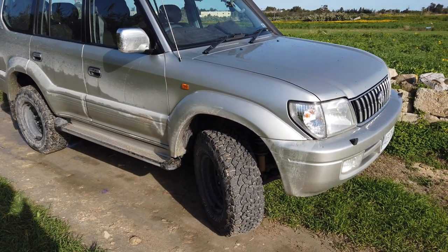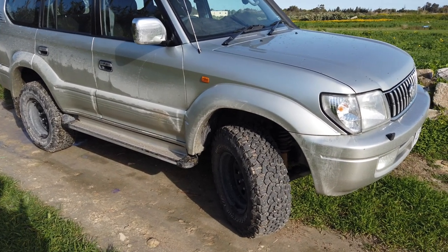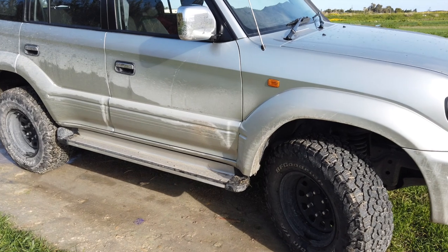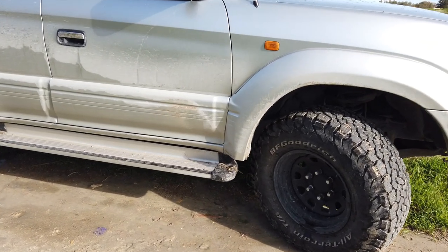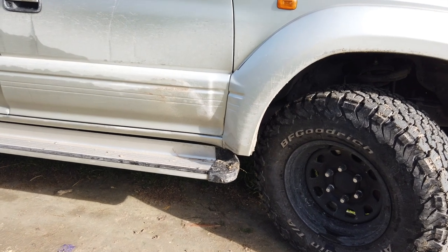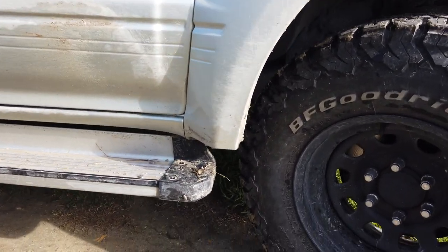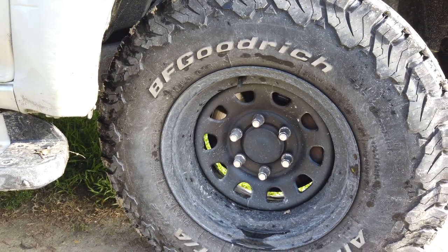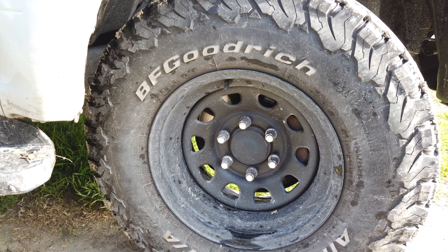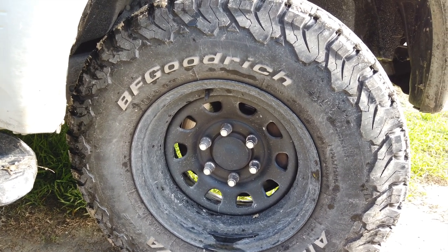I think suspension and tyres always go together in terms of a mod, so I've combined them in this first video. In terms of rims, I haven't gone for anything too spectacular — nothing fancy or too grand. I've gone for these basic black rims, they're modular types, 16x8 with about minus 20 offset on them. Looks good in contrast with the silver, so that's what I went for.